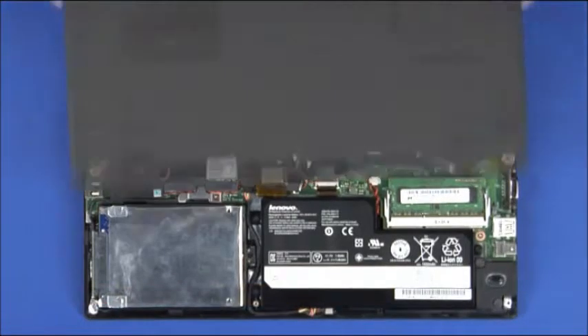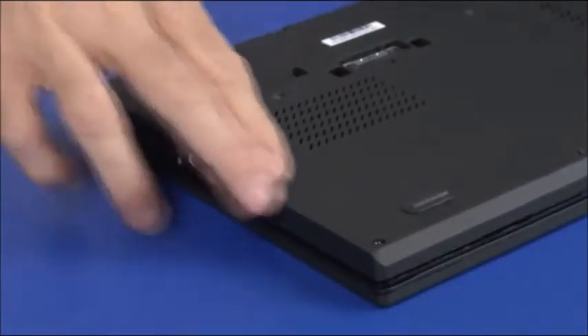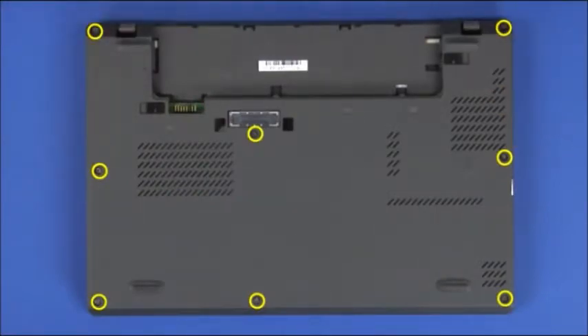Align the base cover with the ports of the system. Press the cover down to engage the locking clips. Tighten the eight captive screws.